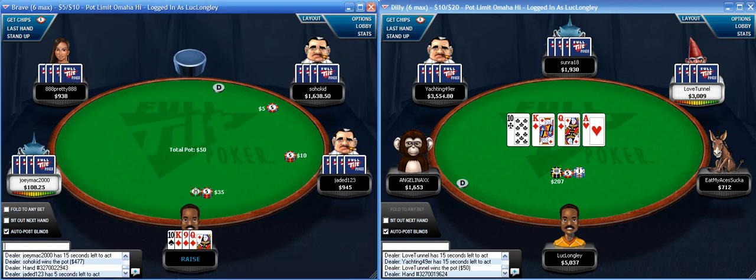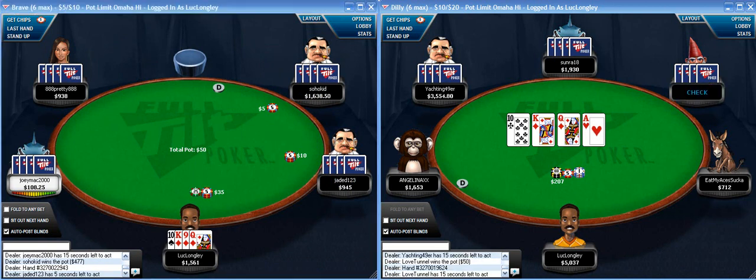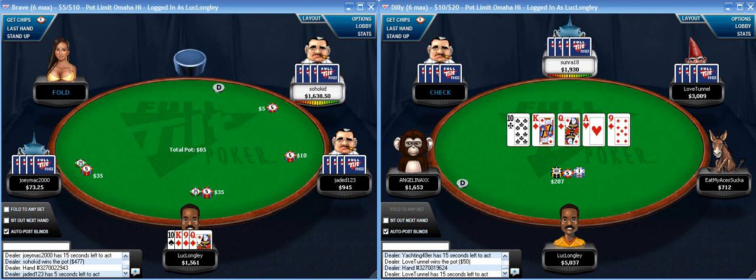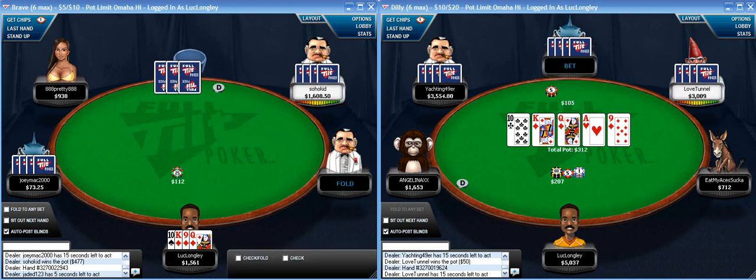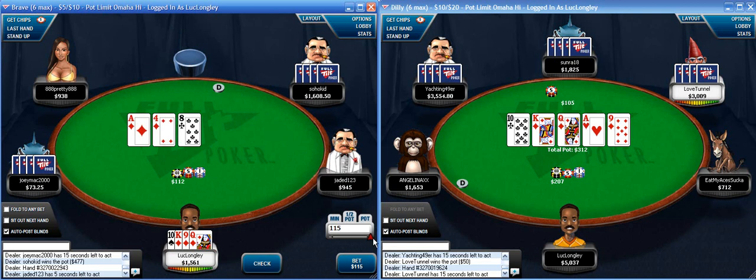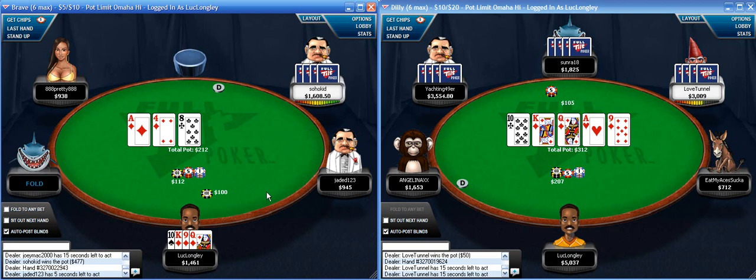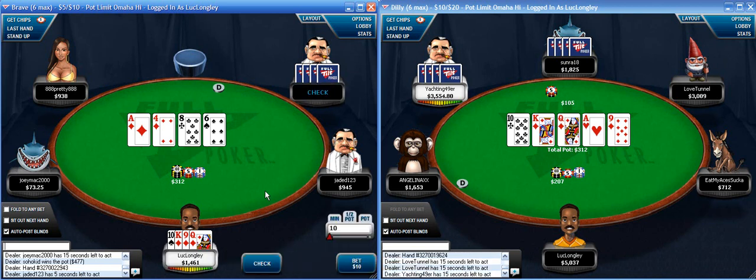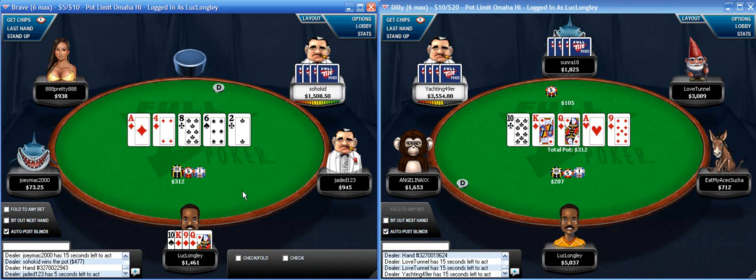Pretty nice hand here - good enough to raise from any position really. Flopped a flush draw on one of the best flops, good enough to bet out. That's a bad turn card - just going to check it back. And that's not great on the river either. I don't think it's a great bluff spot, especially if he's a good player, even if he had just like a marginal two-pair he could bluff check-raise.